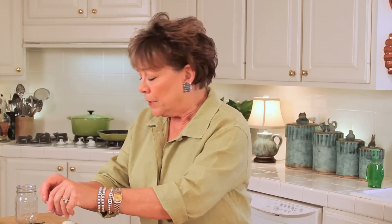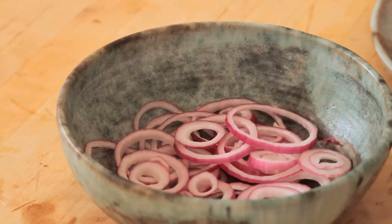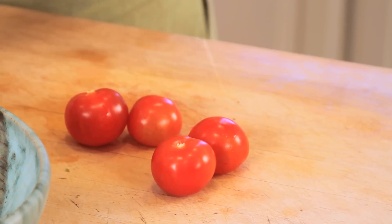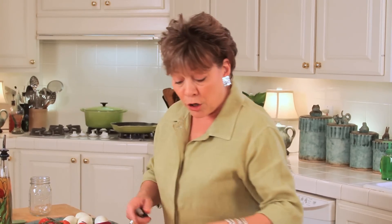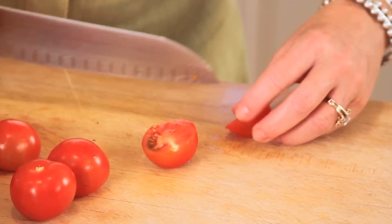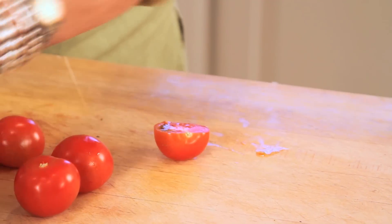Then I have some vine-ripened, kind of cherry-looking tomatoes — about eight or ten of them. I've washed them and I'm pulling them off this little vine, making sure we don't have any of the stems. We're going to leave these in some kind of large pieces, so maybe just a quarter — kind of nice and bite size.